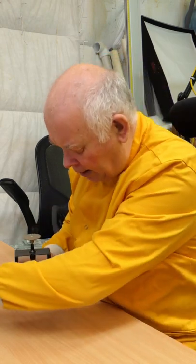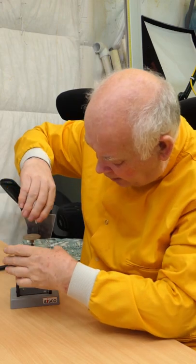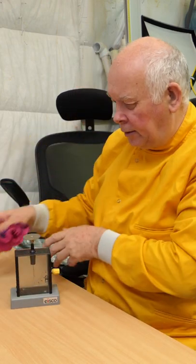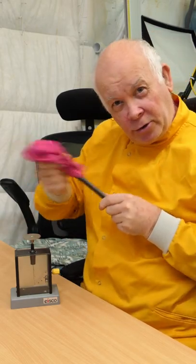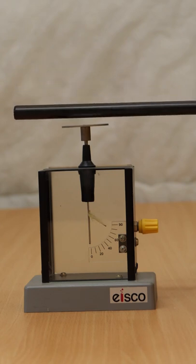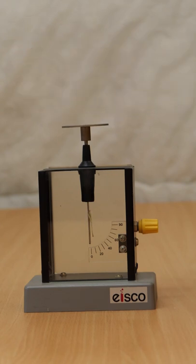And you can see that me just talking and breathing moves it, so we need to put a piece of glass in front to seal it from the environment. And when I now bring something charged, you can see it working. Like charges repel.